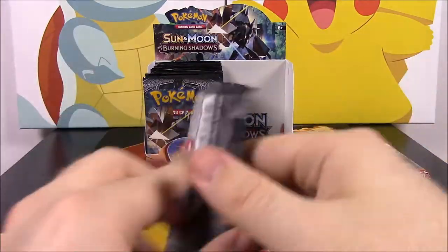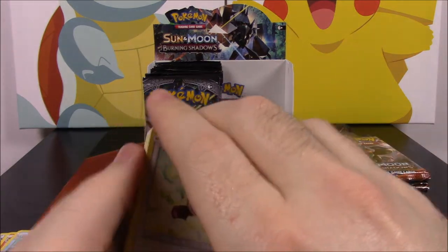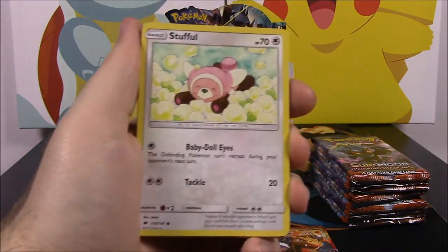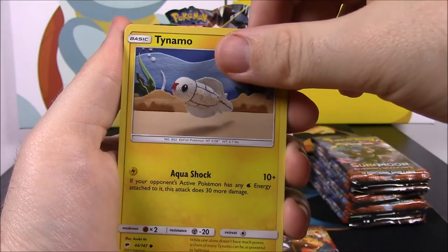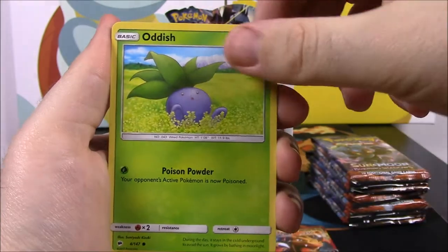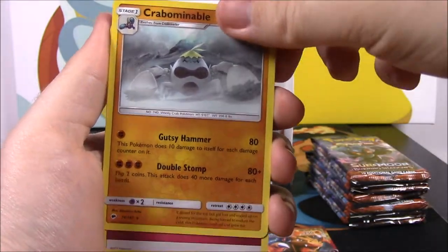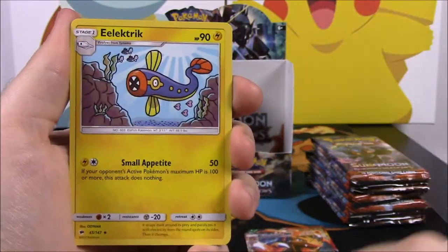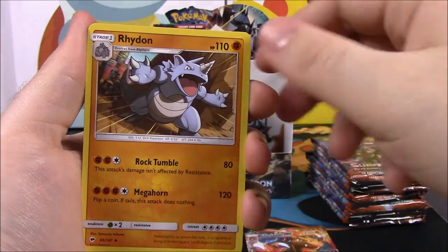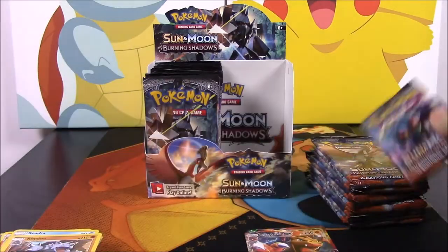So I was mentioning the other booster box — hopefully whatever I don't get out of this one I'll be able to get in the other box. We have a Stufful, Mudbray, Tynamo, Oddish, a Duskull, Pan Sea Reverse Holo, a Kommo-o as our rare which is awesome. Then a Fairy Energy, a Bouffalant, and an Electivire as our last card there. Once we get through this first half I'll just kind of flip through them quickly.